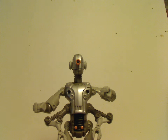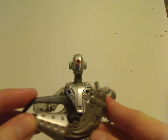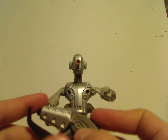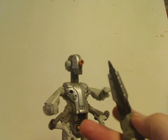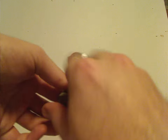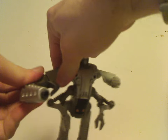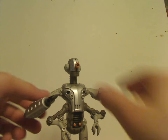Also included with Jens is a small blowtorch-type accessory, which is nicely detailed. You can use this large bit to represent a blowtorch and attach it to the figure. You can also use it on Nick Bluetooth if you want.